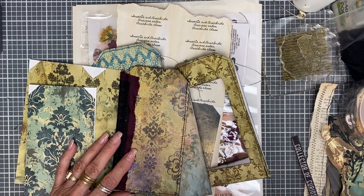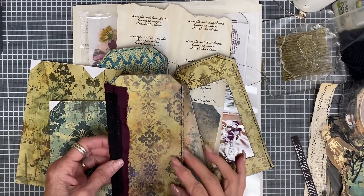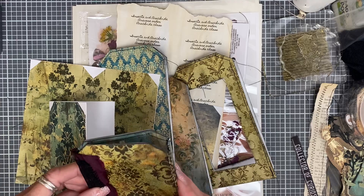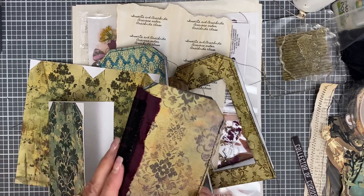You can find her printables — she has an Etsy shop, she has her own website. I'll leave her link below, and that way you can find all of her whole Creepon June playlist with all of the creators.